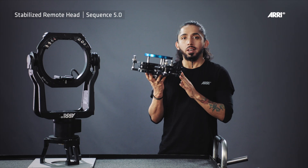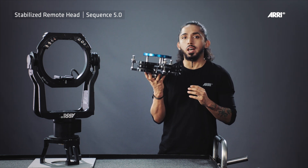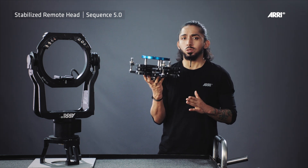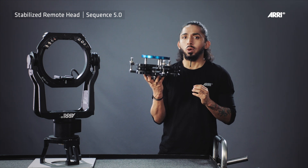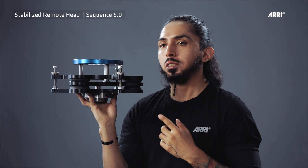The reason why we made our own isodampter is quite simple. The available isodampters for large remote heads are simply too strong and therefore too stiff, while the available isodampters for gimbals are simply too weak and therefore too soft. The SRH isodampter is especially made for the SRH3 and SRH360 and perfectly adjusted to the possible camera setups and payloads.